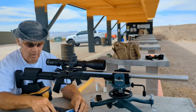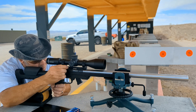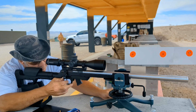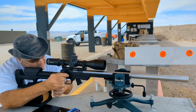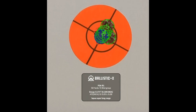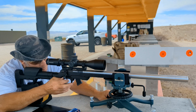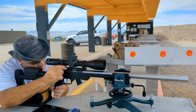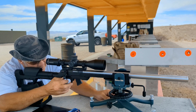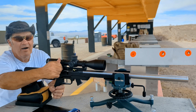If the cameras are all working in the heat, then we're going to do good. Super long range.